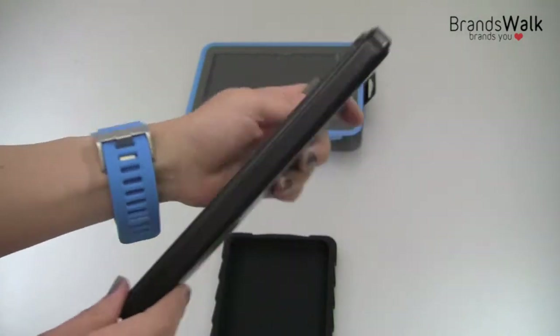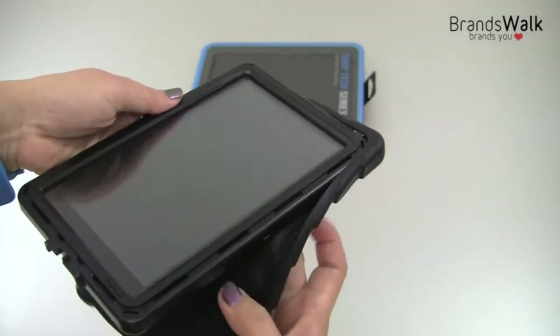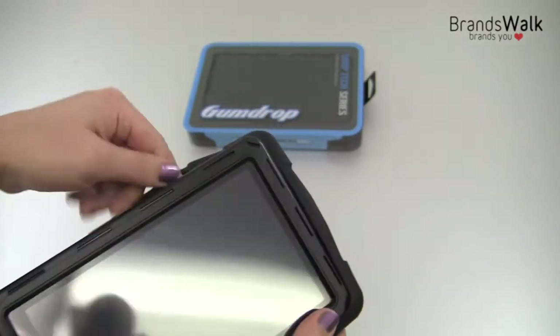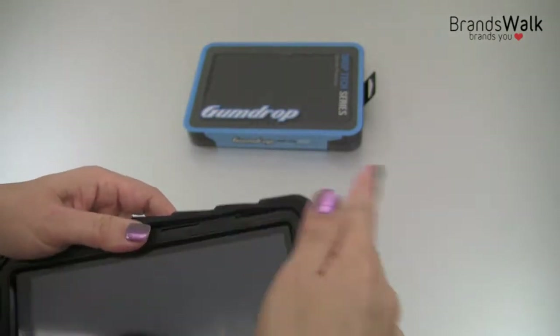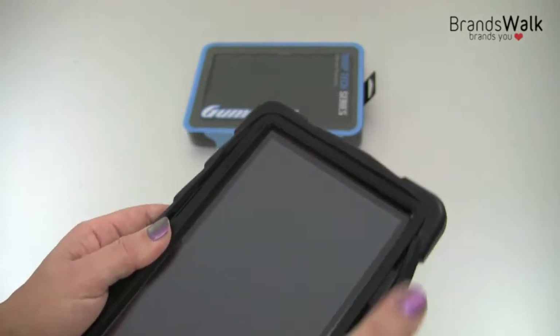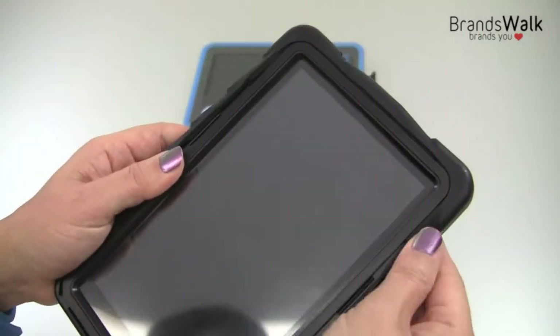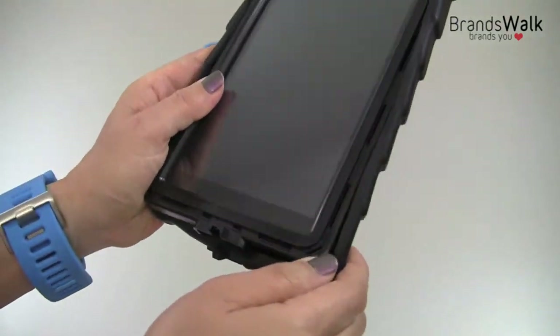I'll show you right there. Now let's put on the silicone casing on the bottom. Just get the top corner first in place, and I'm going to wrap it up and get the bottom corner.